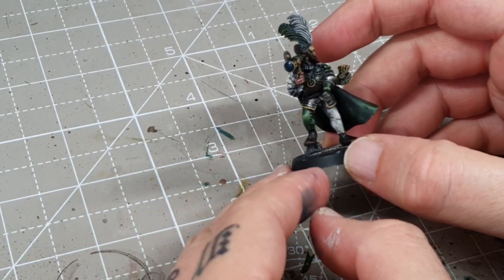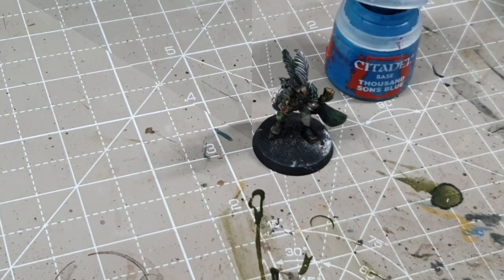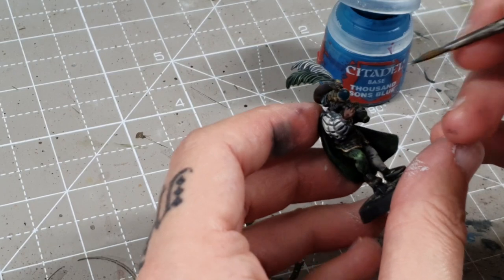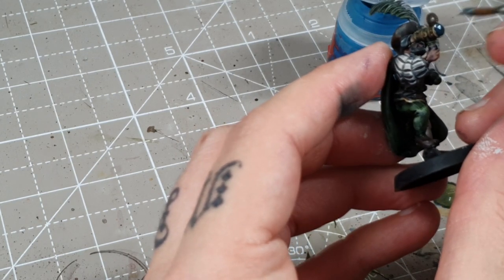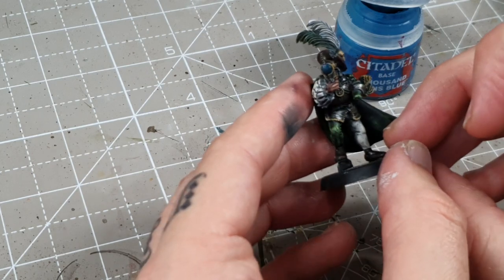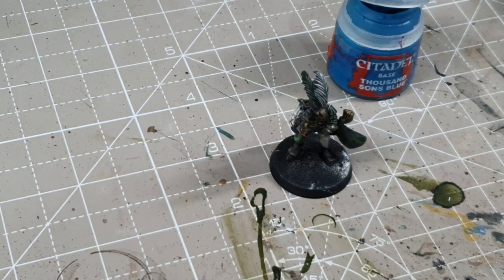There's a paintless skull on the base which I'll do off camera when I base the miniature. So I'll get it based and then show you the completed warband.